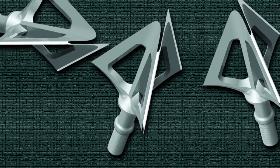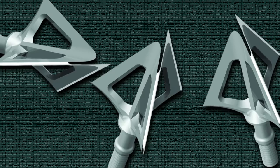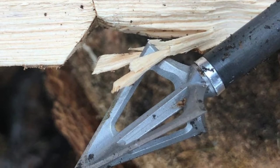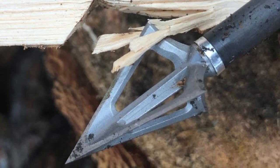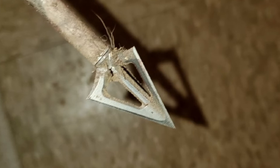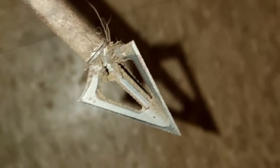Owing to the durable tapered blade design and angle, it provides a diamond blade cut. Although you can easily resharpen the blade, the broadhead usually doesn't require frequent sharpening or fixing, so you can save money by reducing repair costs. You will get three broadheads per pack, also available in three different grain options. The cutting diameter is 1 inch to 1.125 inches.